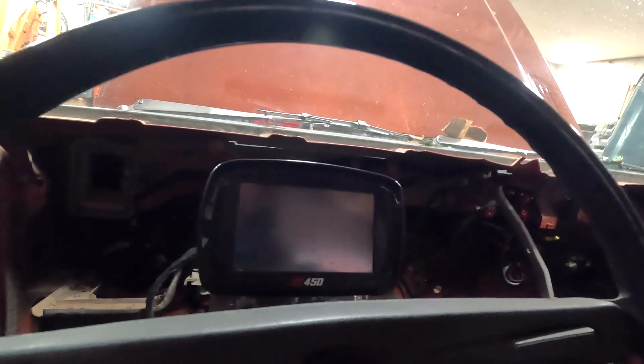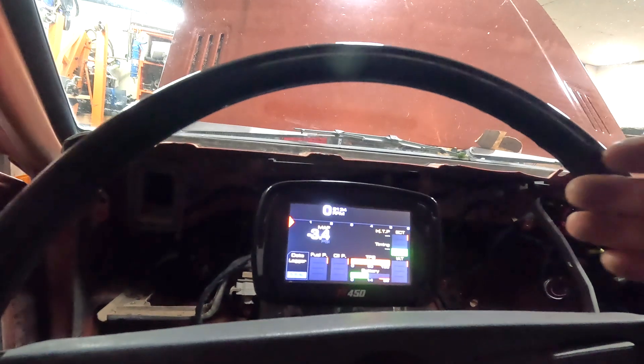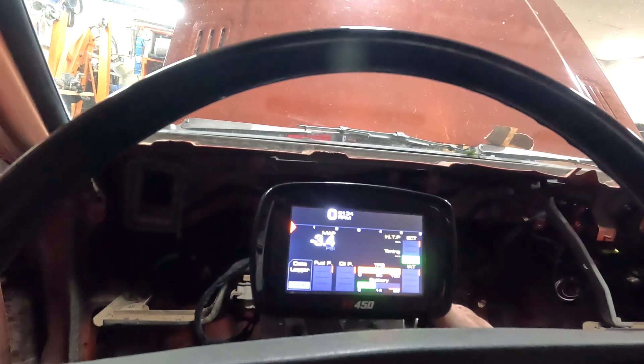I've never wired a full car before — this is the first time — and I think we did okay. Now all we've got left to do is get a tune on this thing. We turn the factory key in the factory column and we get the FuelTech turning on and you use the key to start it. That's one of my favorite things. Race cars are cool and starting something with a button is cool, but it just gives me this awesome satisfaction to sit in a car, turn the key, and have it fire up. I think that's it for tonight — thank you for watching, thank you for subscribing, and I really hope to catch you on the next one.